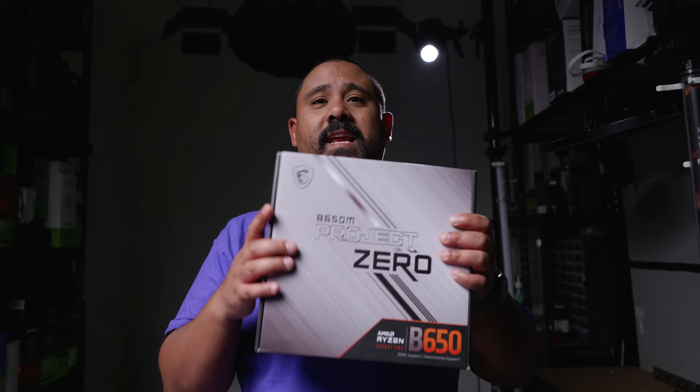Here's me earlier this year at Computex in Taiwan. Zero is the number. Zero means no cables. Zero means quiet. And zero is the aim of the game, which is why we're looking at MSI's Project Zero. And here it is, ladies and gents — we've finally got it. Project Zero is here.